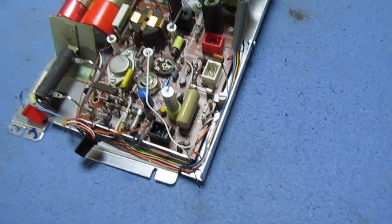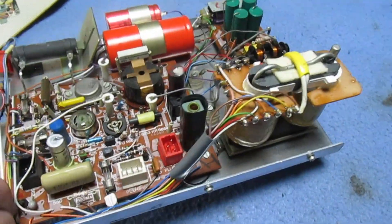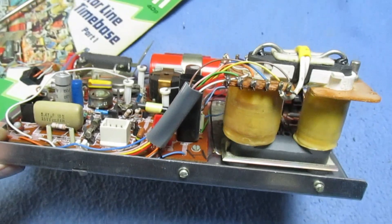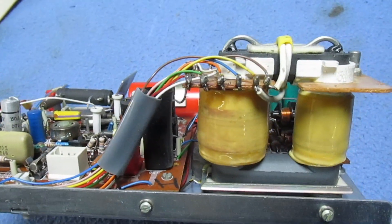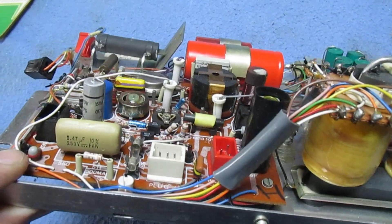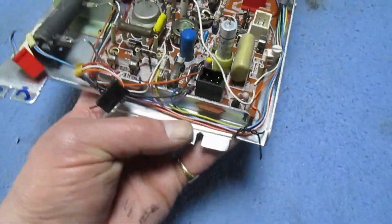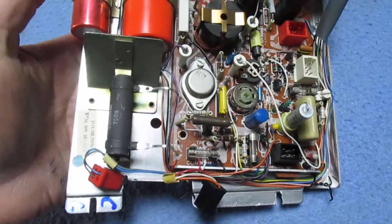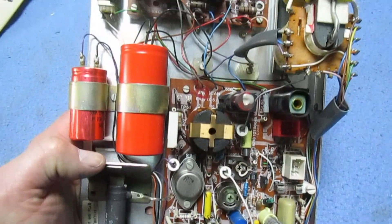That looks pretty much like a brand new G8 line time base panel — if we look at the line transformer. In fact it could even be brand new, because I know at one time places like Sans Components were selling off stuff like this as manufacturer surplus.